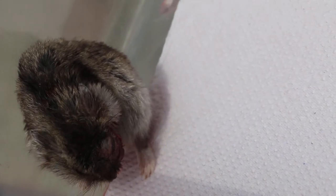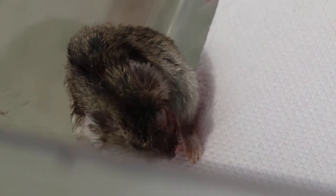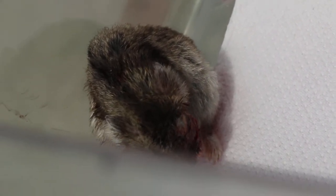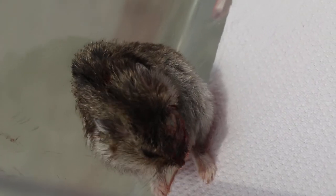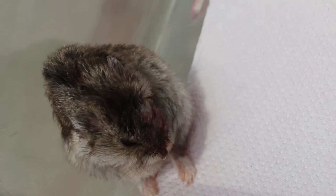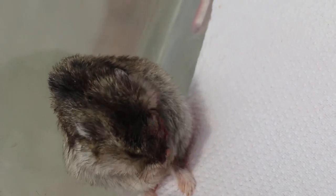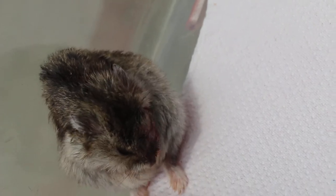Now we don't clean up first because I don't want to stress him out. Once he has fully recovered, maybe one hour later, then we will clean up all the bleeding parts and the pus. Most of the pus have been drained out. At least now we can see that he has woken up and should be recovering well.